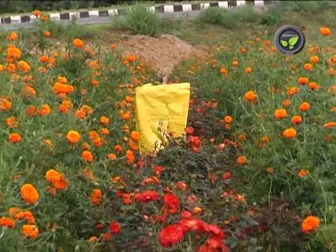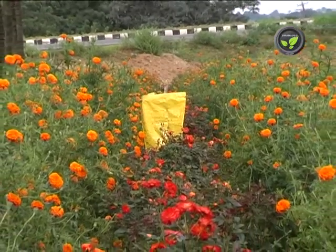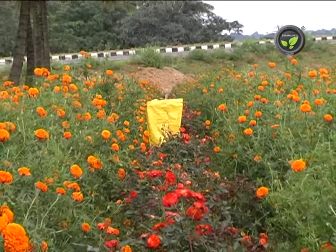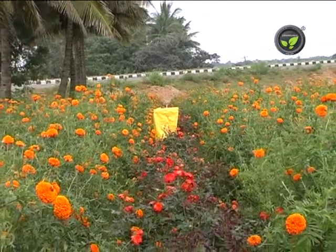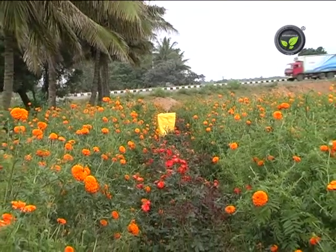Sticky trap is one of the methods of integrated pest management. Paint a metal plate or tin with yellow colour and apply grease or castor oil on it. Put this yellow sticky trap in the field.